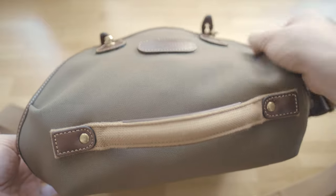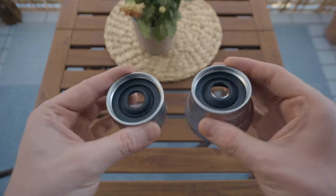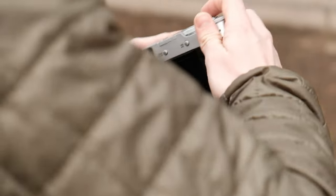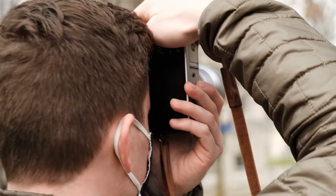These conversion lenses are only about 250 bucks, so they are considerably cheaper than any of Fuji's prime lenses. Are they as good? Probably not. But if they just get you a bit more enjoyment and usability out of your favorite camera, I think they are well worth the price tag.